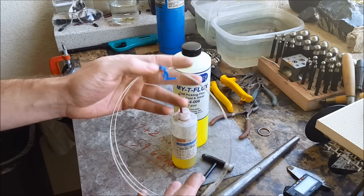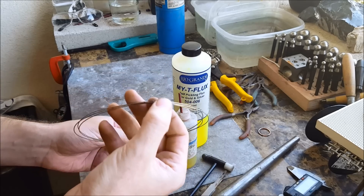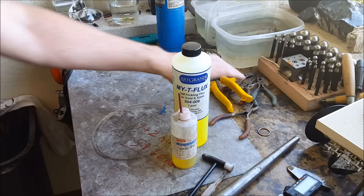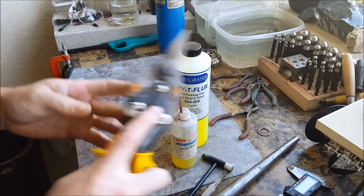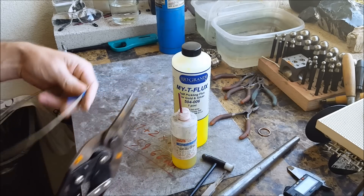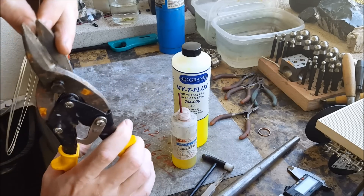It has a little bit of melted stuff on it but that doesn't matter. You can also use brazing rods, but you need to cut some little pieces off — very tiny pieces, like way smaller than you think you would need.